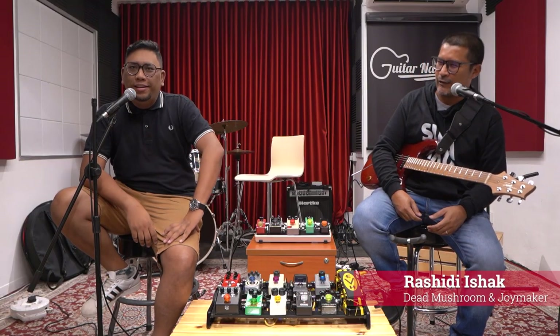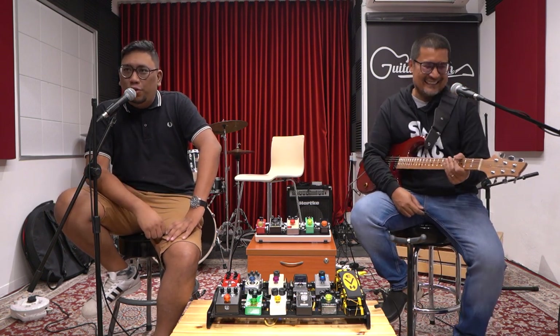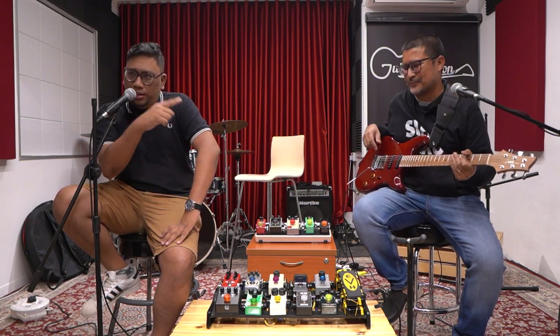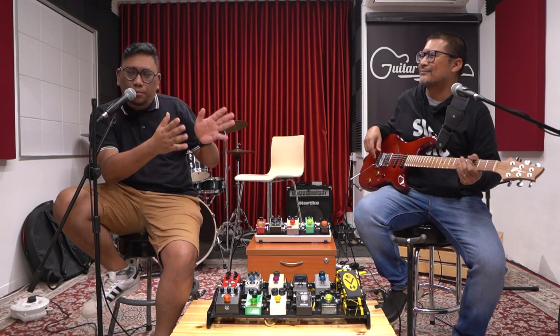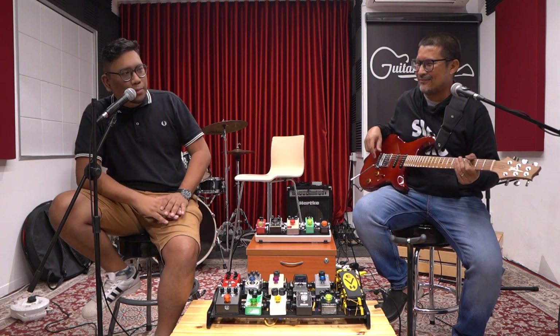Thank you, thank you. Thank you for having me. Abang is from Dead Mushroom and also the Joymaker Band. Today he will talk about his guitars. Like the last episode, this is also a guitar made in Malaysia. So Abang, can you talk about your guitar?